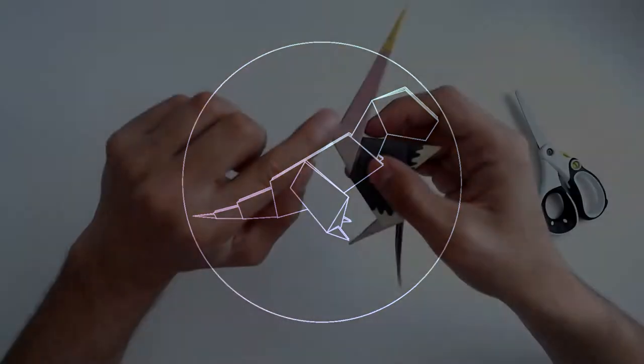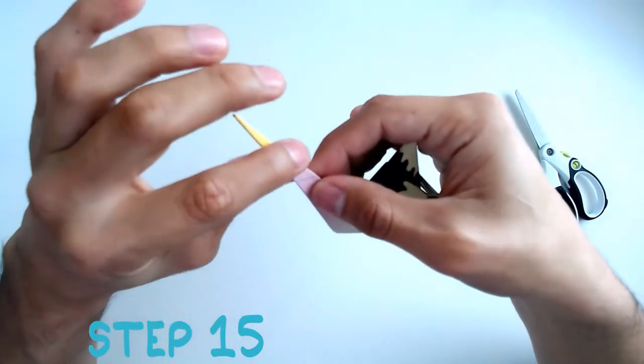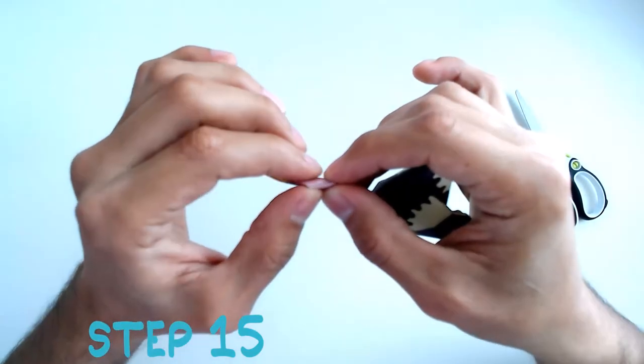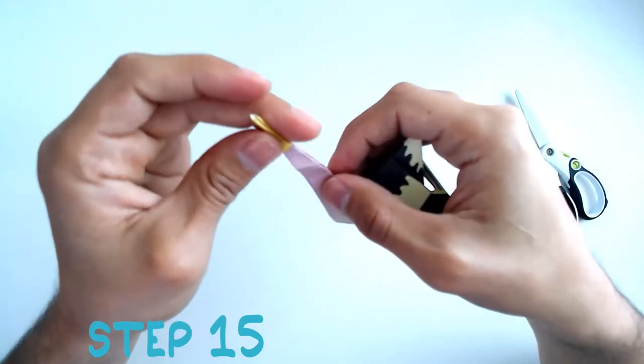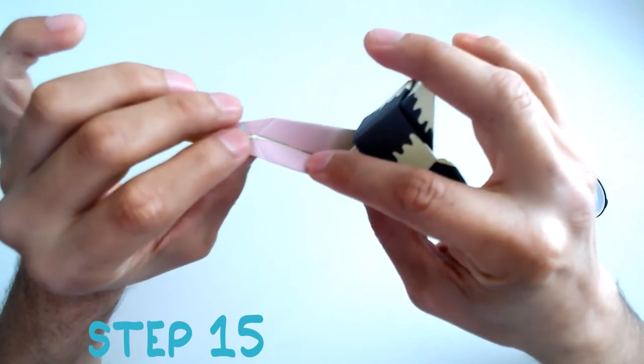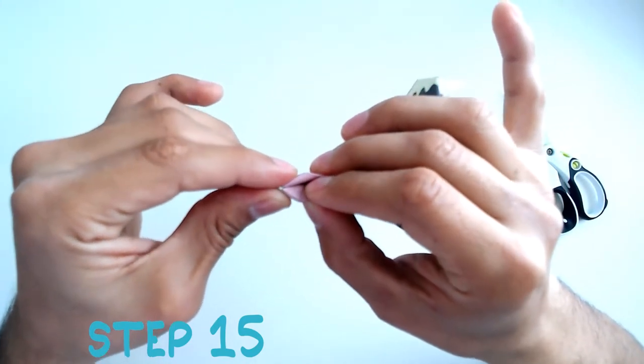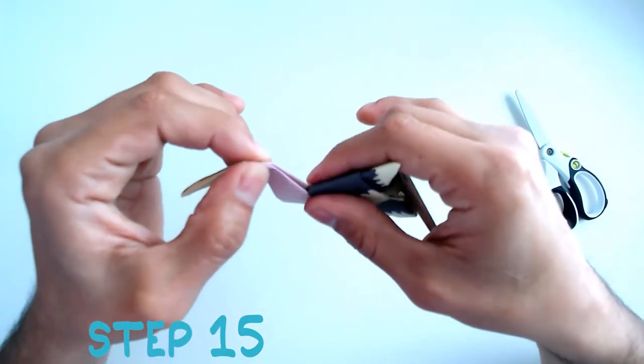Step 15: You're going to look for this diagonal line here. Fold it over, make a crease, open it back up, and make another outside reverse fold. This will make the face come to life.